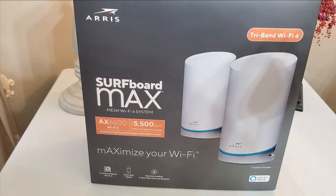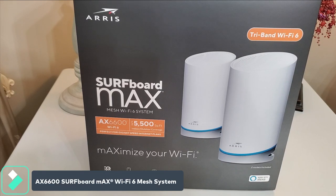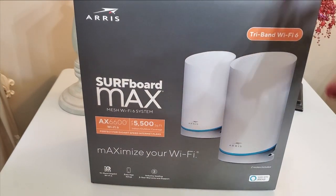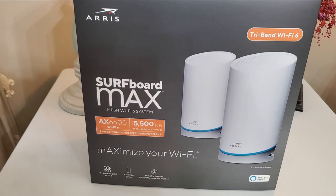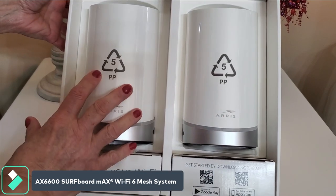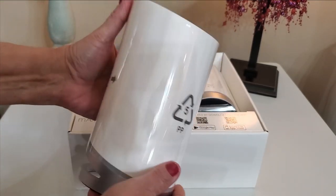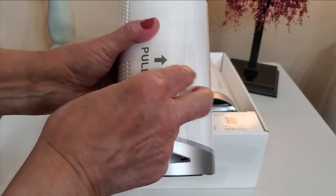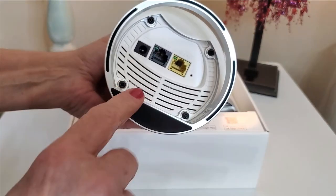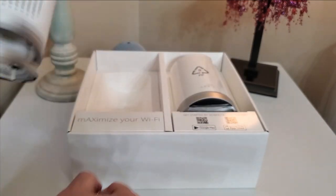This is a new product from Arris — the Surfboard Max mesh Wi-Fi 6 system. Let me get it unboxed and show you what it looks like. I have to say they're absolutely beautiful in design and they're pretty light. Taking the plastic covering off, you can see on the bottom we have our LAN and WAN ports, and of course the power plug.